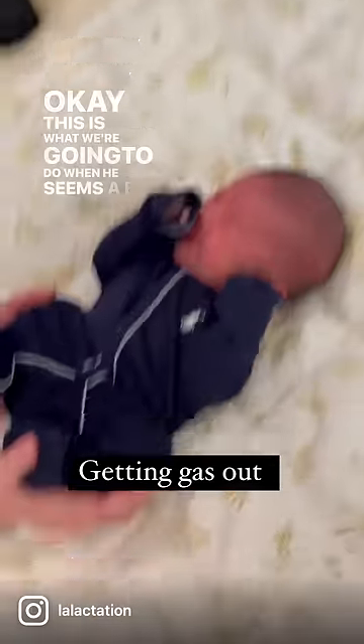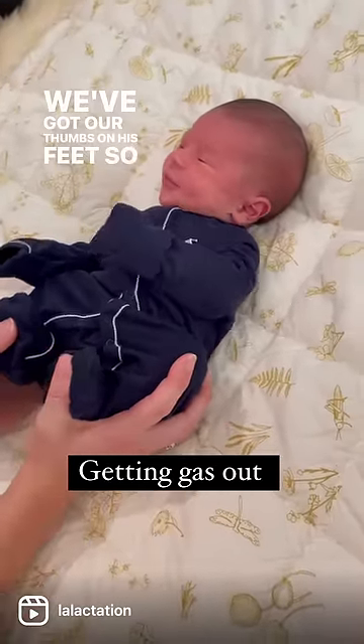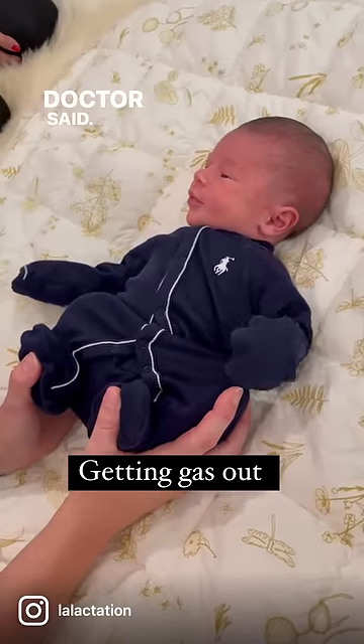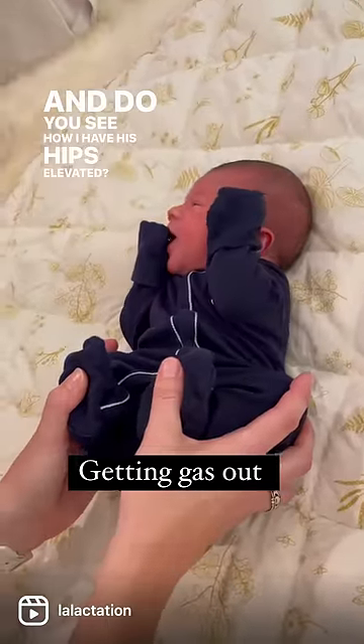This is what we're gonna do when he seems a bit gassy. His legs are like frogs — the knees are out. We've got our thumbs on his feet, so we're giving him squatty potty. Dr. Sammy said we're not doing this on his belly, we're doing this frog position. Do you see how I have his hips elevated?